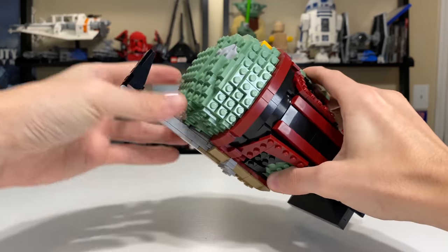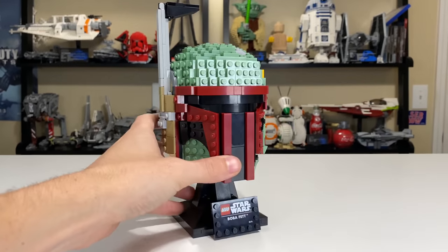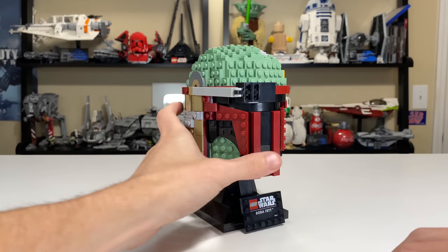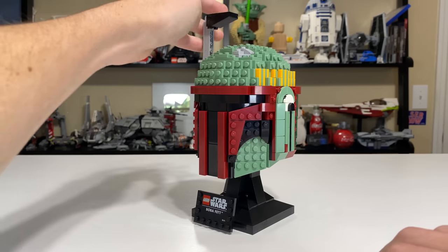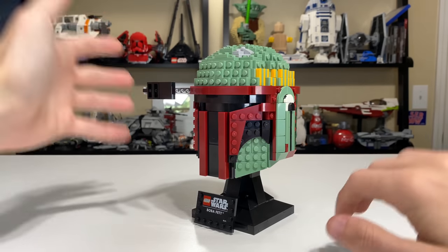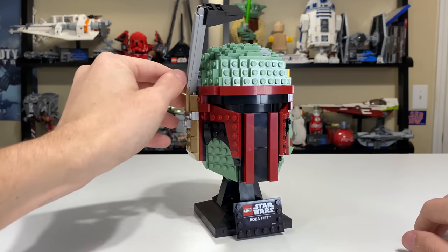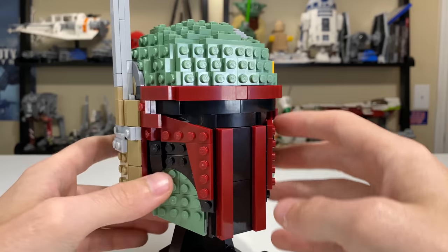The main feature on the helmet is the rangefinder, and it's nicely detailed. It's on a hinge and you can drop it down in front of his vision to be used, which is really neat. I don't like the way it looks when it's down — even in-universe I think it looks better when it's up like an antenna — but you can have it put down. That's the one feature on this set that actually has some movement. No flick-fire missiles, no stud shooters — just the rangefinder that you can drop and move back up.